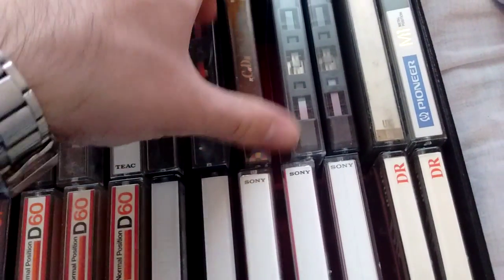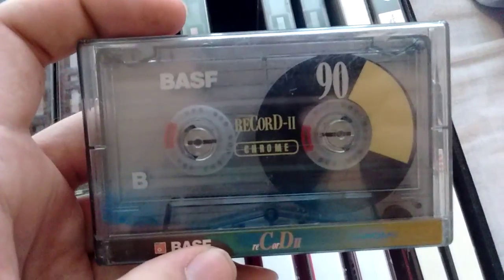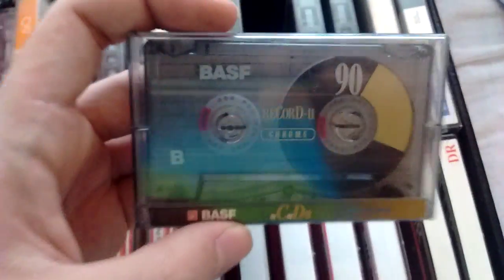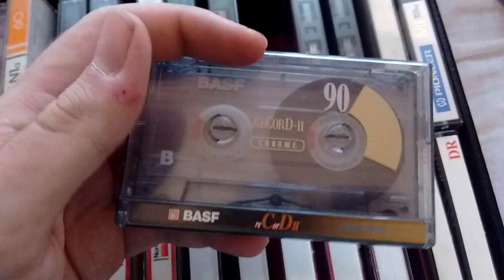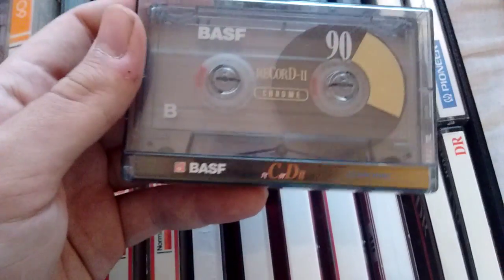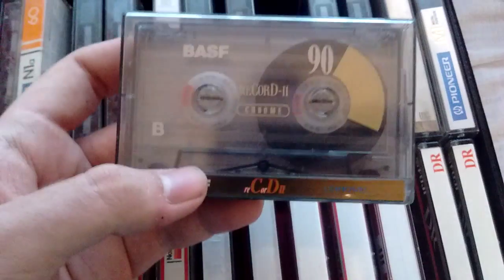I think this is the most modern tape in here. This is a BASF Record 2, from the 90s of course. It's a 90-minute tape, which is pretty nice. These ones — they sound good, they sound really decent. They're really decent tapes. There's nothing special about them, but they sound good. They sound like a basic chrome tape.